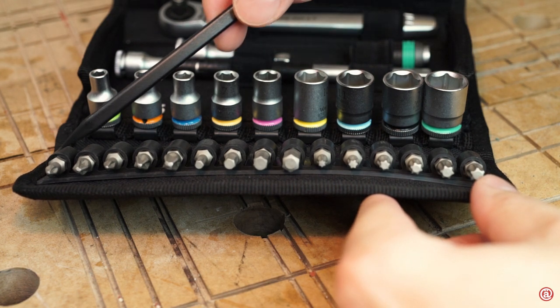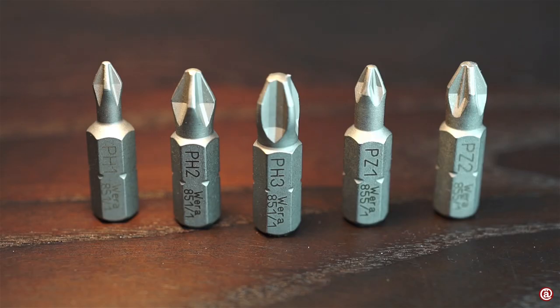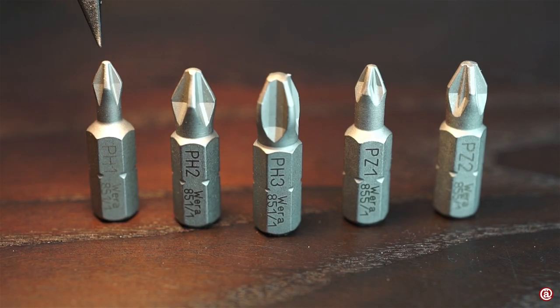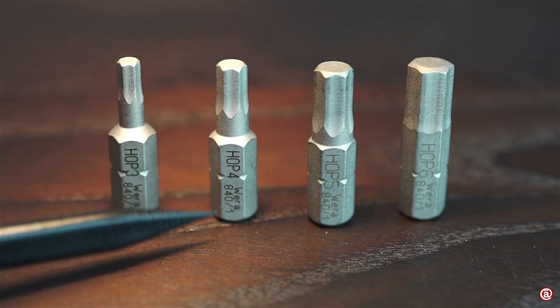On the bottom you find all the bits neatly stacked inside the pouch, sadly without labeling. Here they are: Philips 1, 2, and 3; Pozidriv 1 and 2; hex sizes 3, 4, 5, and 6 mm. The bits are all laser etched with a matte finish.